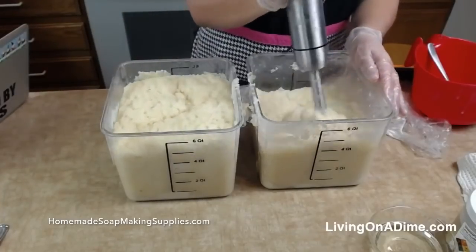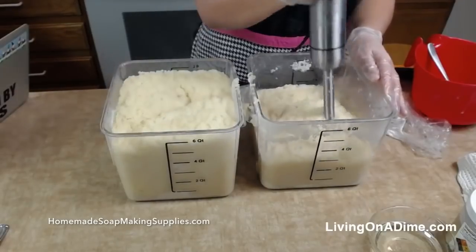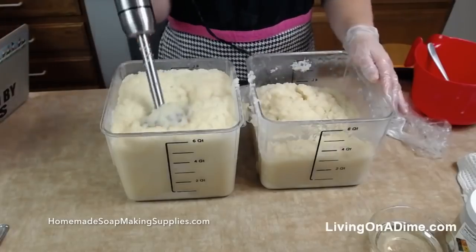Tita is here from Chile. Welcome! She says in Chile they also have sopapillas but they add pumpkin to the dough so it's sort of orange. Oh yum — that would be delicious.